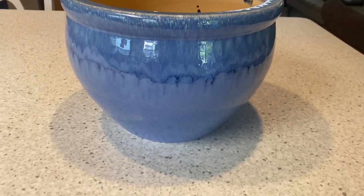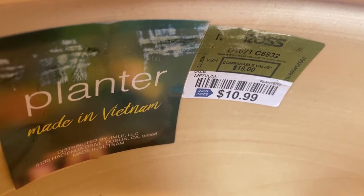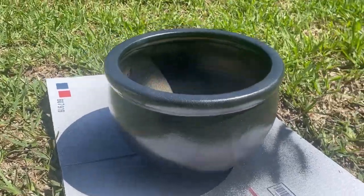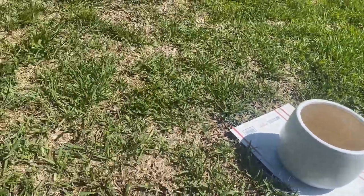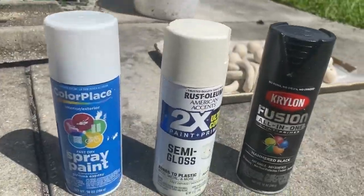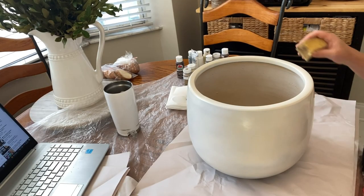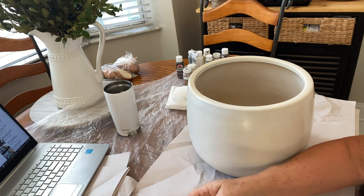On to the next DIY project. I bought this vase and another one at Ross a couple of weeks ago — I couldn't believe what a good deal it was for such a large vase. I took it outside and gave it a coat of black hammered spray paint as a base, and the other one got a base of beige paint. I'm going to use both of these in my bedroom. Here's a look at my paints and the beads still drying in the back.